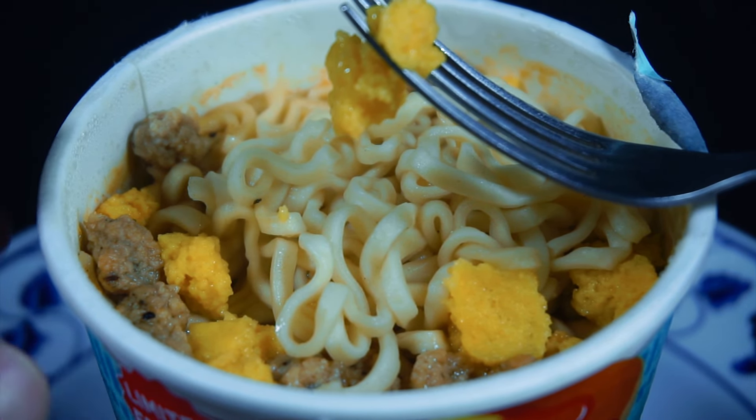This egg is kind of worrisome just because dehydrated egg to me is kind of weird. That's all right. Let's try the ramen noodle — I know it's going to be the same, but you know.